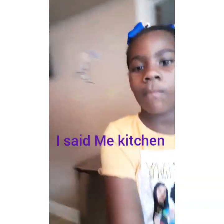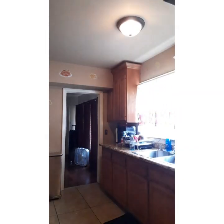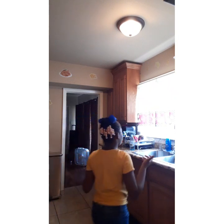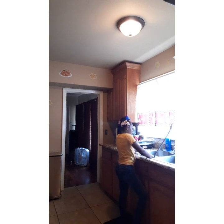What's up guys, I'm back with another video and today I'm going to be cleaning up my kitchen. I don't know about the job but let me stay away from the stove.